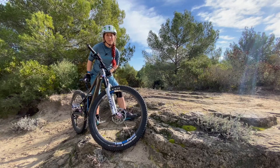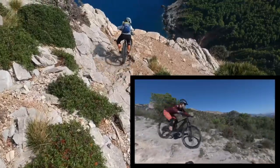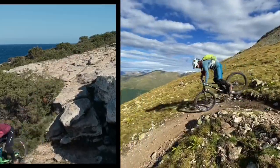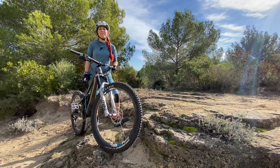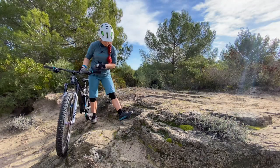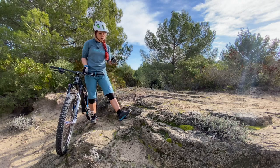Do you know one of the main reasons why people crash in technical terrain? My name is Roxy and welcome to another episode of Roxy's Ride and Inspire. I'm on a double step — it's nothing really wild, but already something that if you dismount to the front, that can cause a crash.